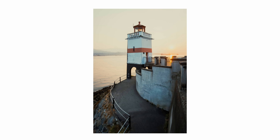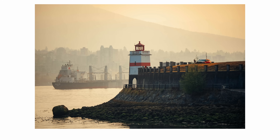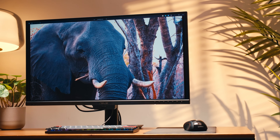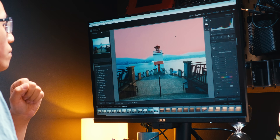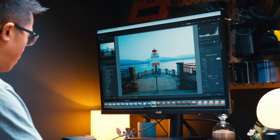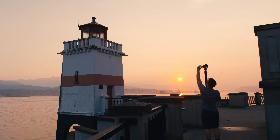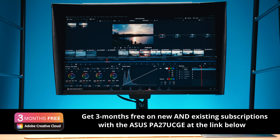Here are some of my favorite images from the shoot at Brockton Point. The real point of a monitor like this is that it gives you peace of mind — you don't really have to think about technical details like color accuracy or calibration, and you can focus the majority of your energy on making your work better. If you like the idea of never thinking about calibrating your monitor or worrying about viewing your work in the wrong color space, this might be a great monitor to consider. I hope wherever you live, if there's a place in your city you've never been to, I encourage you to go out and try to photograph it in a new way. For more on the PA27UCGE and a limited-time offer for three months free of Adobe Creative Cloud, check out the first link in the video description.